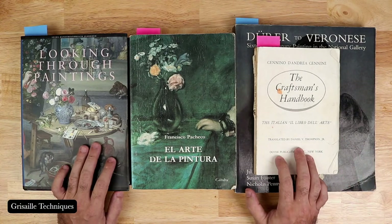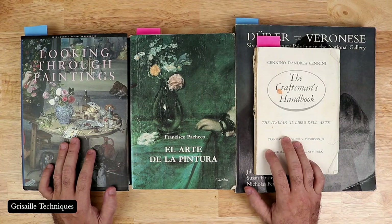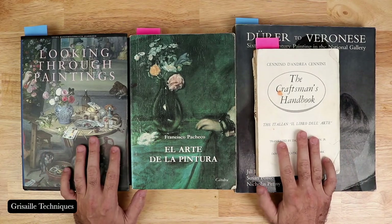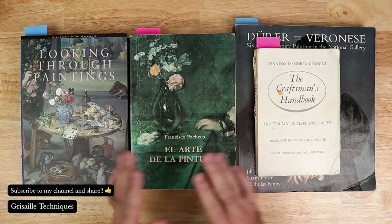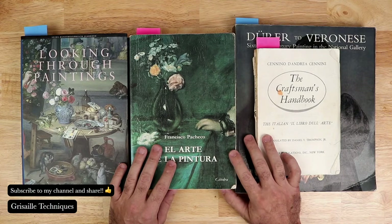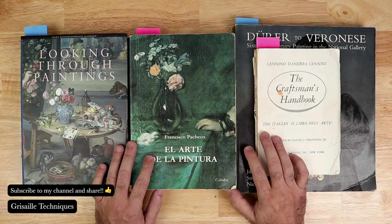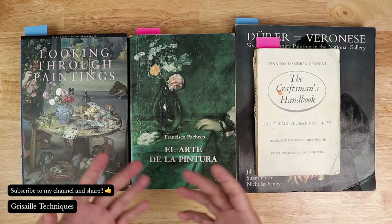Let's go ahead and get started. I've done a lot of lives dealing with various techniques, and remember that the channel is focused on Renaissance and also through 19th century techniques on drawing and painting. There's an in-depth study about some of these techniques that artists from the past have used.